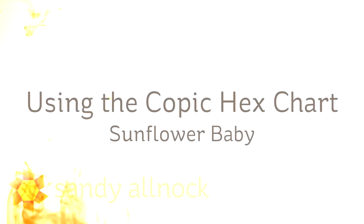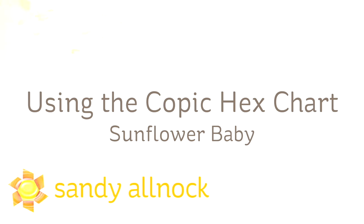Hi there, I'm Sandy Alnach, artist and paper crafter here on YouTube, and today I'm going to use my Copic Hex chart to choose some colors to color the Sunflower Baby Stamp from Penny Black.